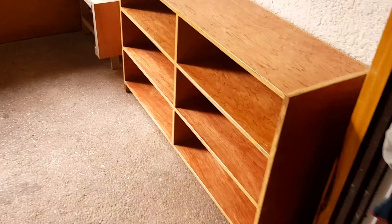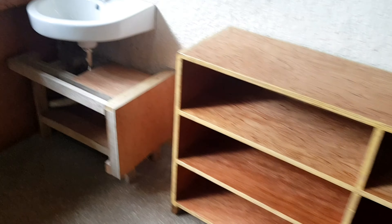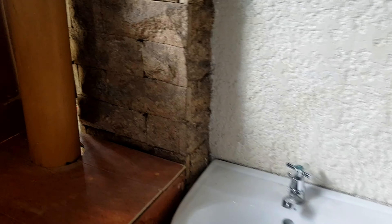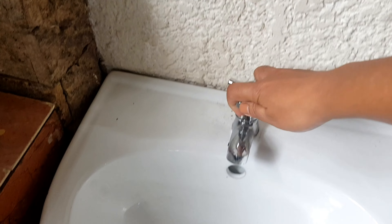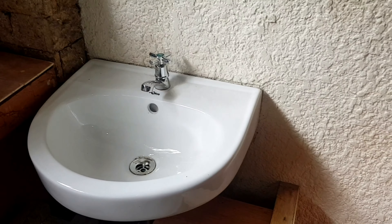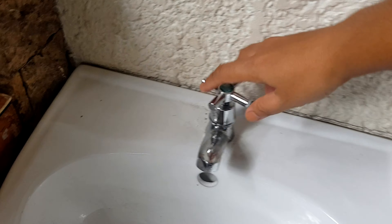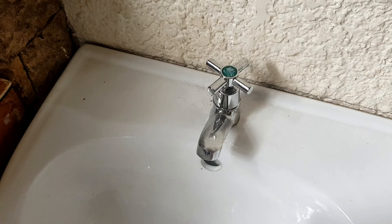Let's go to the layout tour! So this will be the Practical Life area. And here, I attached a sink — this is actually an extra sink from our comfort room. So it's the Practical Life corner.